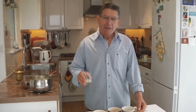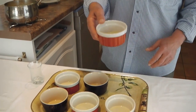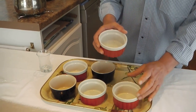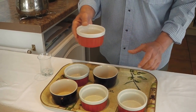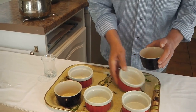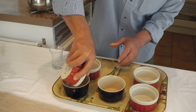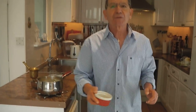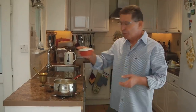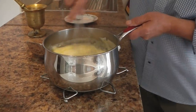Here I have six ramekins and the lemon juice. Place the lemon juice in one of the ramekins, swirl it around, and transfer onto the next one. Do all of them the same way. And if you have any lemon juice left over, pour it into the pan and just mix it.